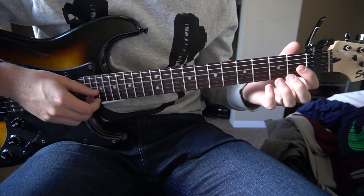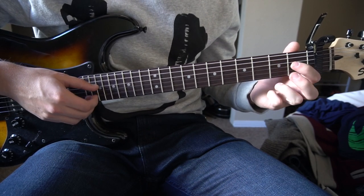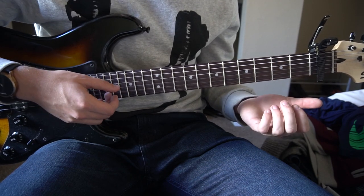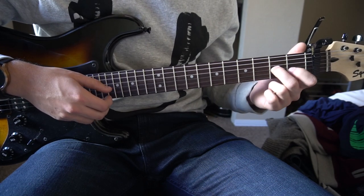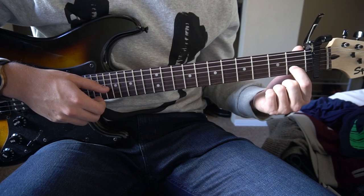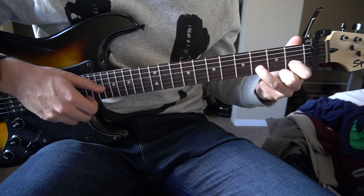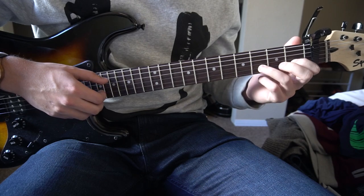We're going to play an open D, hammer on with our middle finger to the second fret of the D string, then play an open G — the string right under. Then we're going to play that open G again, hammer on to that open G, move our index finger over to the first fret of the B string and play that note. Then play the first fret of the B string again and hammer on to the third fret of the B string with our ring finger. Then we're going to play a C chord.